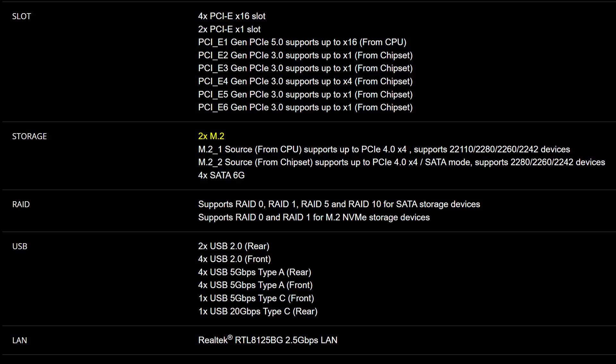However, all of that extra PCIe expansion is also at a cost to the storage, because you only get 2 M.2 slots, with both of them being Gen 4, so no Gen 5 storage here, plus only 4 SATA connectors. So the storage is definitely a bit more limited compared to many other Z790 boards.